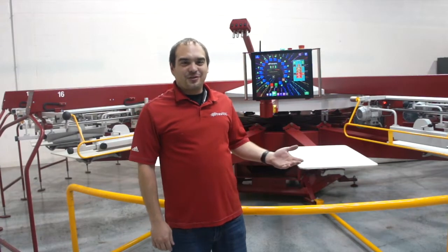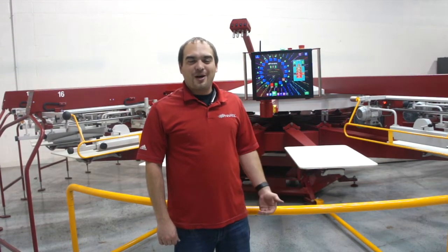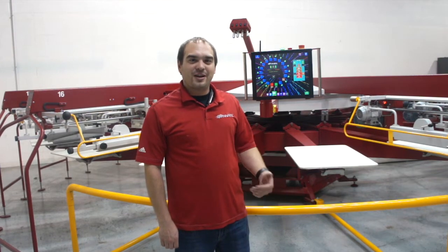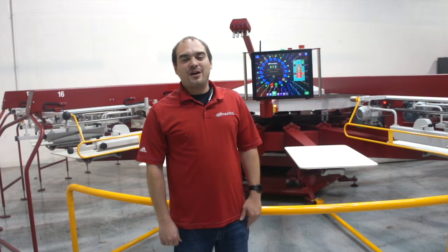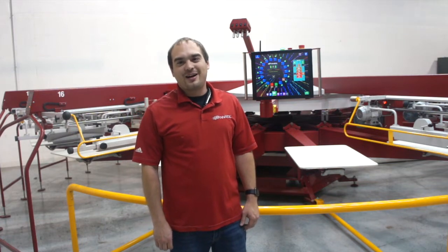Thanks for coming to check out the Anatol RapidWave Quartz Flash Temperature Sensor. Hopefully this was a helpful video to help you learn to navigate your all-new flash unit. If you have any other questions, feel free to contact us at service@anatol.com, and check us out on social media at Anatol Equipment.